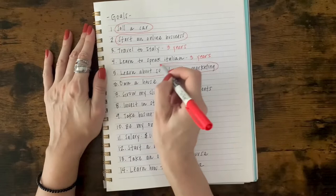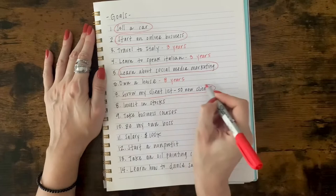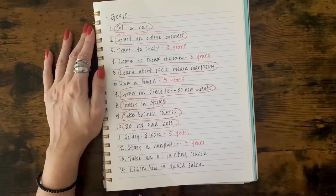As you can see here, I circled my goals that I plan on accomplishing within the next six months to a year. As for the rest of my goals, I wrote down the time frame in which I plan on accomplishing those particular goals, and I consider them as my long-term goals. The time frame that I wrote for those goals were between three to ten years.